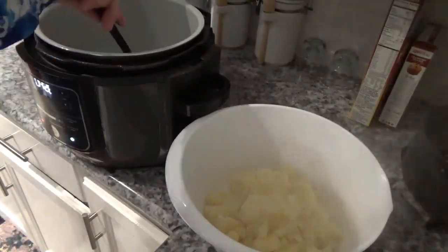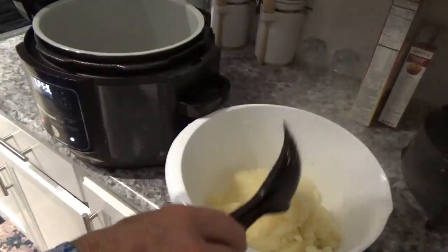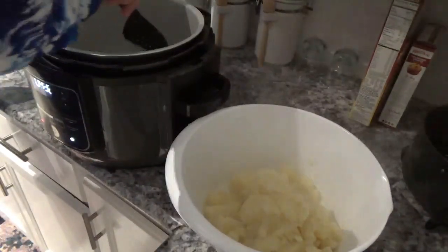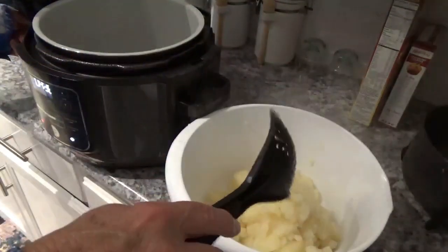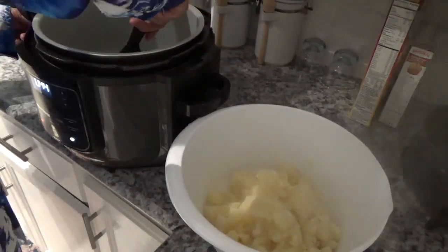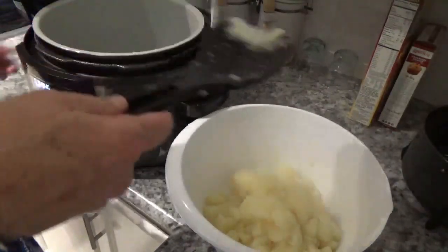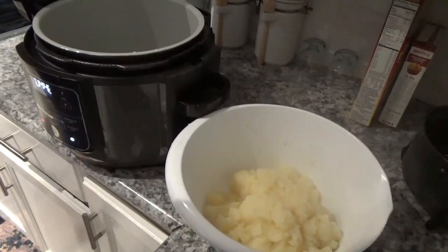Never use metal utensils inside this pot or any other non-stick bowl or pot. They say on TV all the time, no matter how good their product is, they say go ahead and use metal utensils — but don't do it. If you do, you're going to scratch it and it's not going to last you too long.